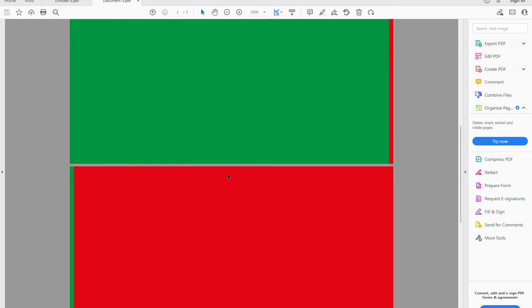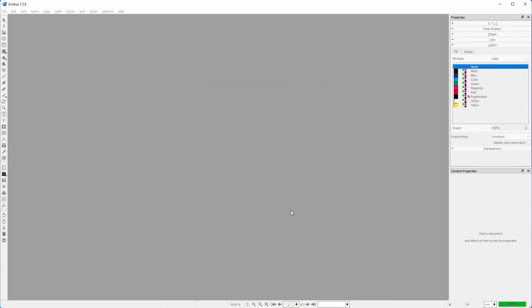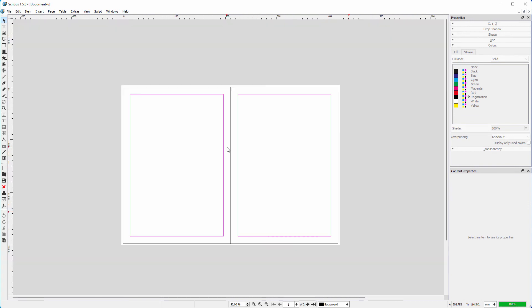The solution for this is simple. I create a new document and set it to facing pages. I set the bleeds to 3 millimeters. Now I open the chain — I don't want the inside of the spread to have a bleed, so I set it to 0. Now there won't be an overlap between the pages in the PDF. I can hide the bleed area by going to View > Document > Show Bleeds.